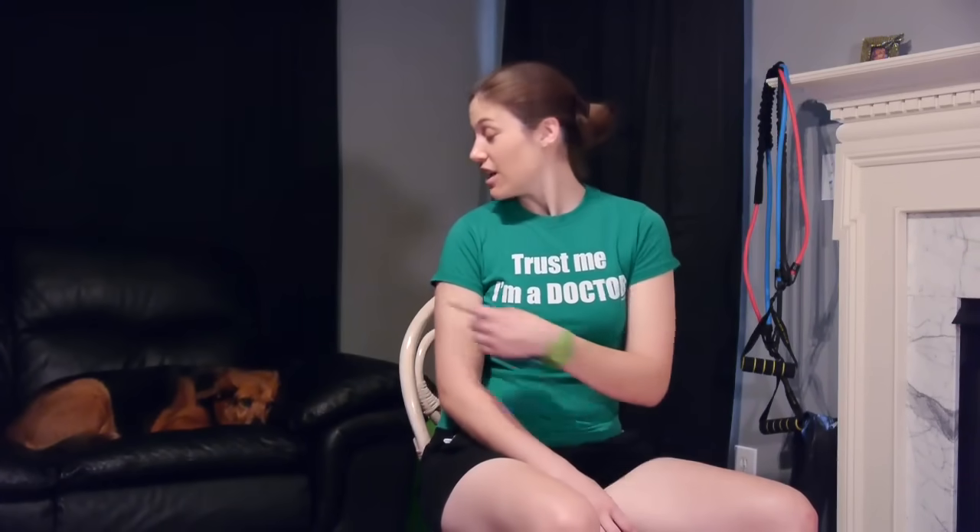Hey everybody, it's Dr. Jo. I've got another helper with me today. This is Molly. She'll be observing and making sure that I do everything correctly with good technique.